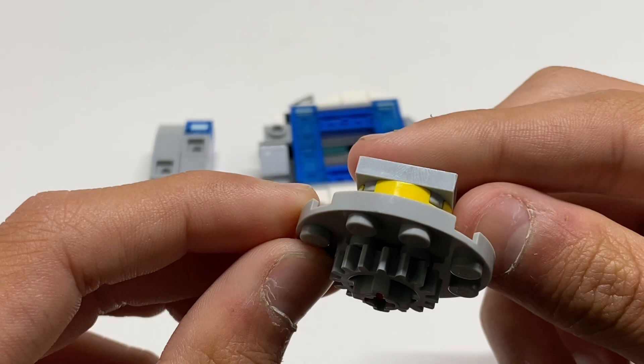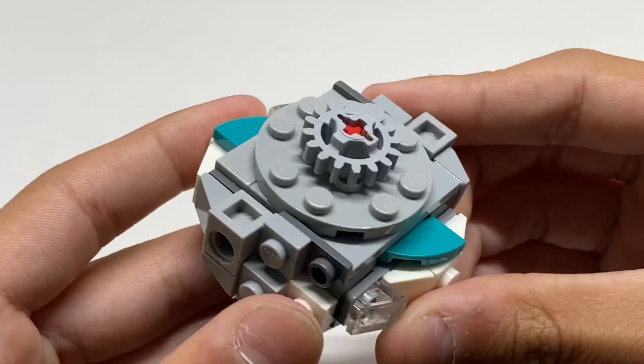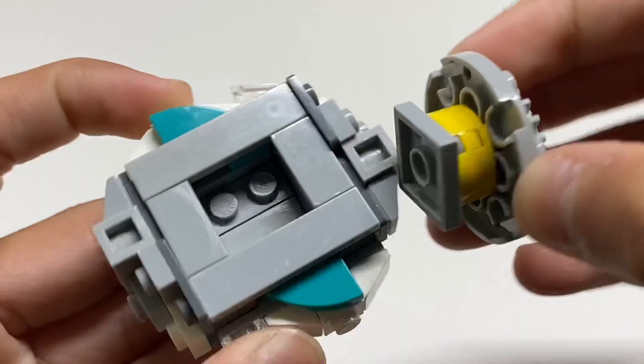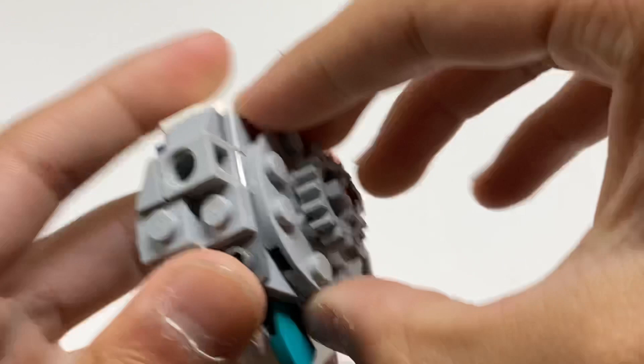Altogether, here is Desolation Longinus. And to demonstrate the gimmick, as you can see, while the wings are in, the driver is quite easy to take out. But when you push the wings out like so, it is pretty hard to take it out. You can barely take it out there, but it takes a lot of force, trust me.